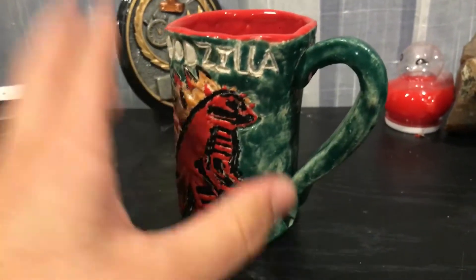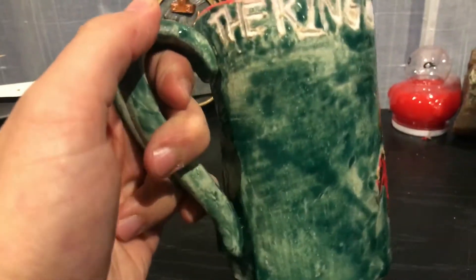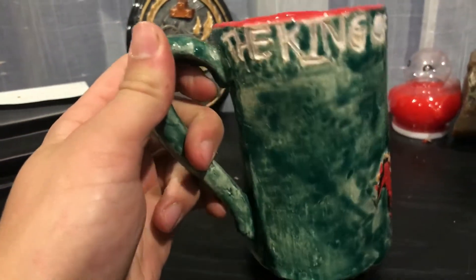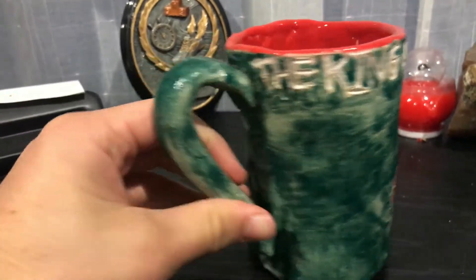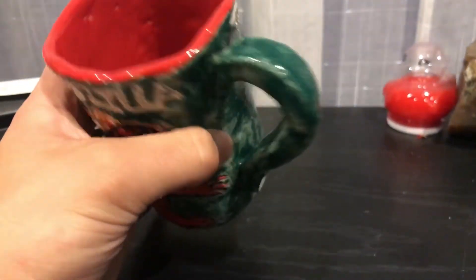My most favorite part of this cup, besides Godzilla and besides everything else, is the handle. I think the handle was done very very well. Personally, I don't see handles that are this good. I just think it's really good — let me know what you guys think. I think the handle is very well done.